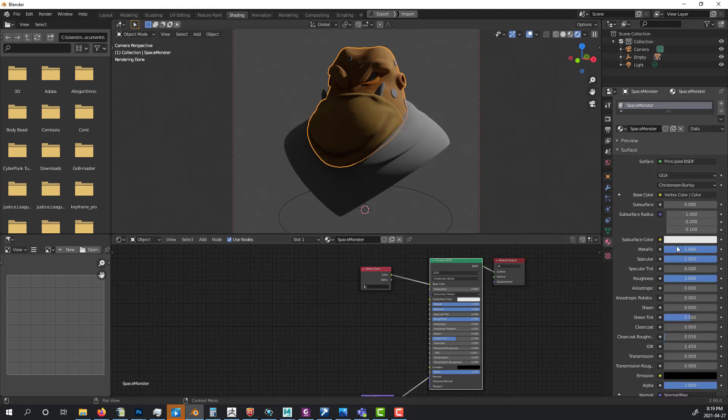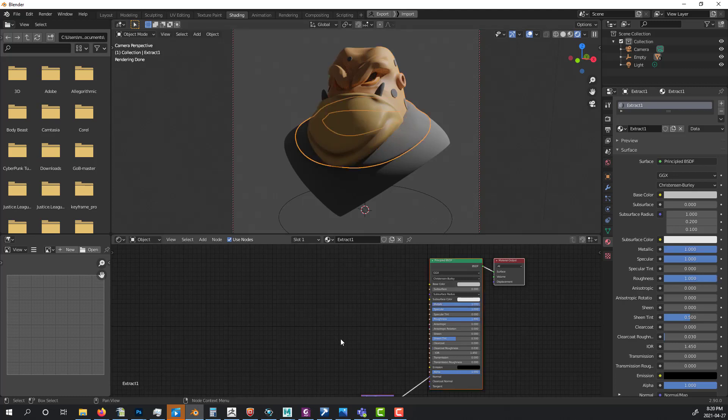In the Principled BSDF, I turn Metallic all the way down, set Specular around 1 or slightly lower, and set Roughness to about 65%. Then I do the same for the body — Shift+A, search Vertex Color, connect Color to Base Color, bring Metallic down and Roughness to around 65%.